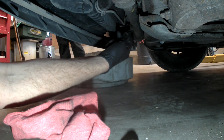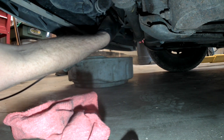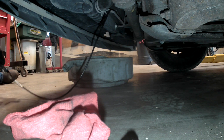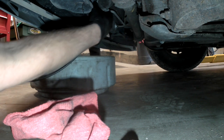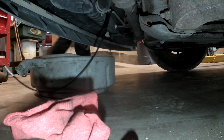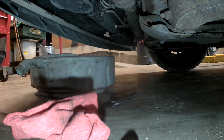First thing you need to do is get the coolant draining. Since they did not give us a drain on the bottom of this radiator, you actually have to take the lower radiator hose off. The cable pliers I'm using to release that hose clamp work wonderfully for this. This particular vehicle had locking hose clamps that lock in the open position, so be really careful — if they don't lock all the way and you trip the catch, they will blister your finger. Make sure you have a suitable catch pan, and if the coolant is clean you can reuse it — just make sure the pan is clean with no dirt or oil.